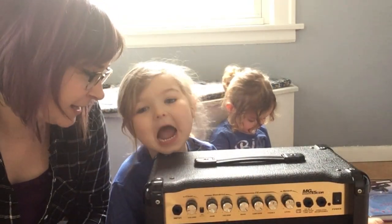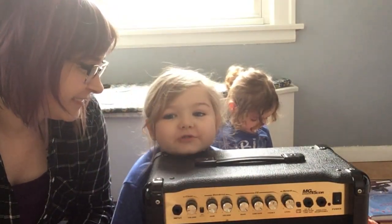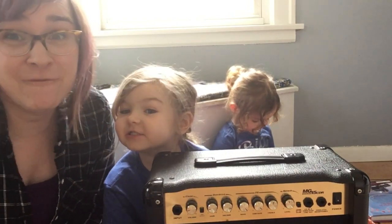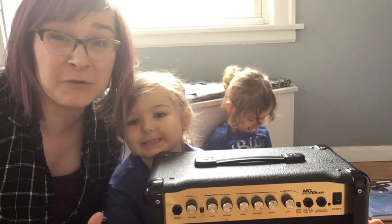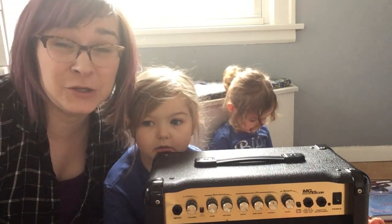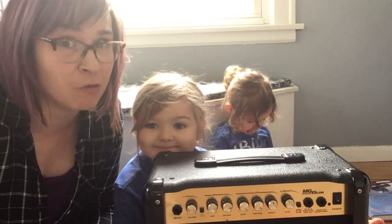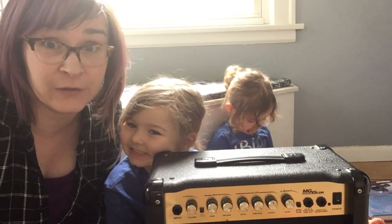So what did you think of our experiment today? Great! Wasn't it cool? What did you get to see? Vibrations! All our sound comes with vibrations. We hope you guys have fun. If you do this experiment at home, we would love to see what you come up with. I bet there's different things you could vibrate.